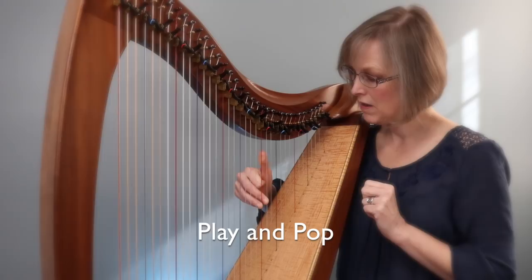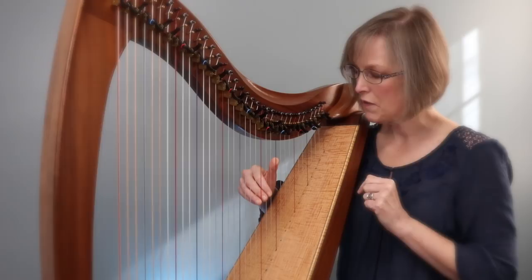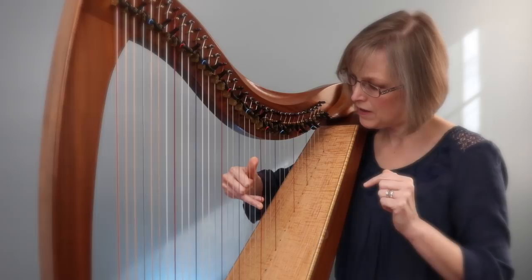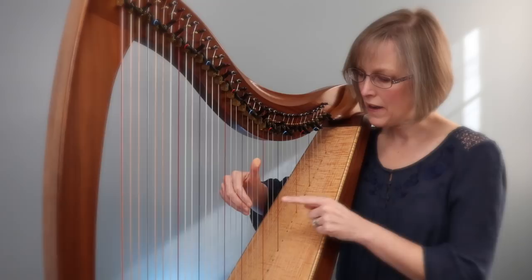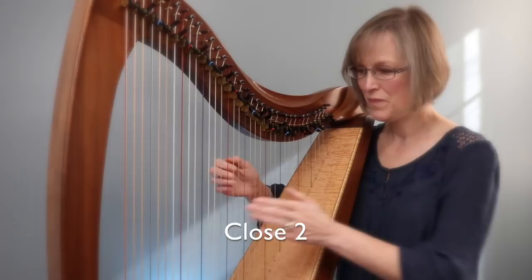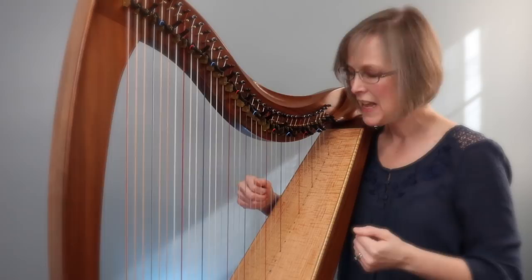When you play finger three, you're going to tip your hand and the thumb will land on B — so it's play and tip. Let's do that again: thumb closes, two is play and pop, three is play and tip. Now my thumb should be on B. When I play finger four, I'm going to bounce and hover my two over A. When I play my thumb, I play and place, and then the two plays.